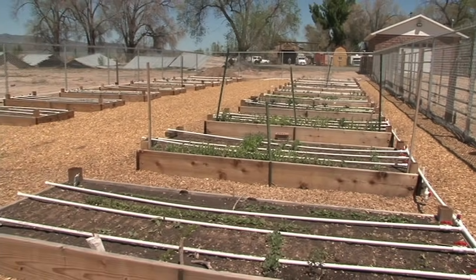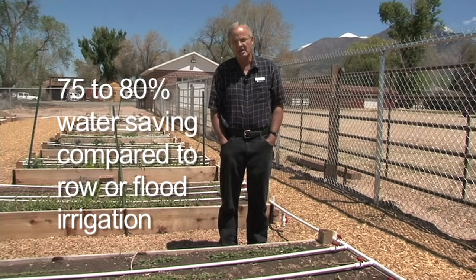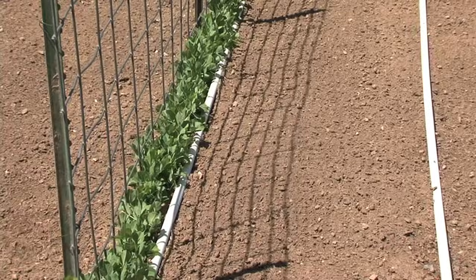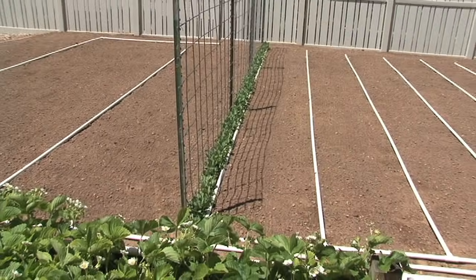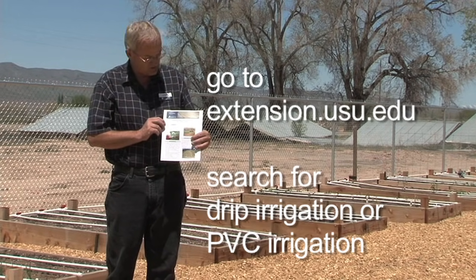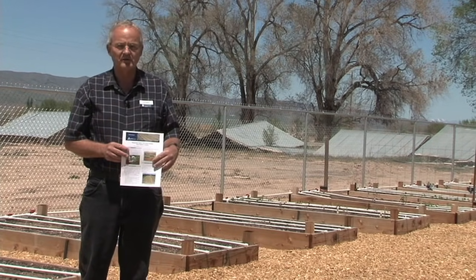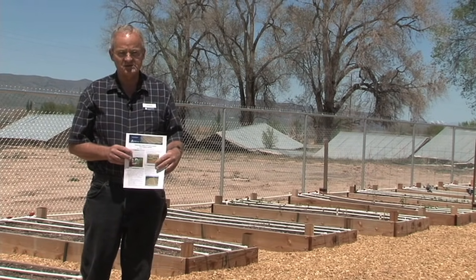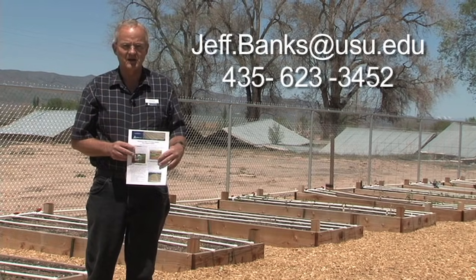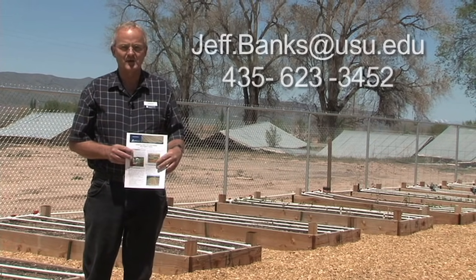By using this system, comparing it to test studies versus row or flood irrigating, we figured we were saving at least 75 to 80 percent water using this drip irrigation system. I've had people in other places confirm the same, saying they save up to 75 to 80 percent water compared to what they had been using. We have a fact sheet put online in May of 2012 called 'Designing the Basic PVC Drip Irrigation System.' It's a fun, simple, easy-to-design system. If you have questions, you can reach me at jeff.banks@usu.edu or at my office at 435-623-3452. I hope this has helped — have a great gardening season.